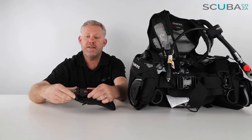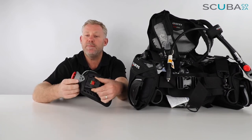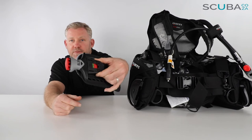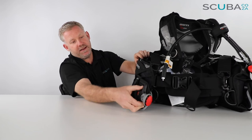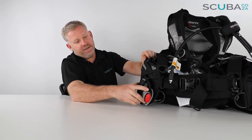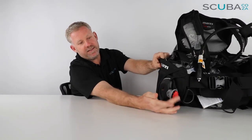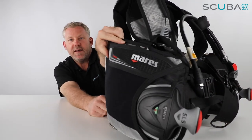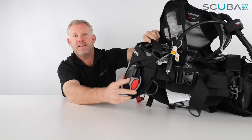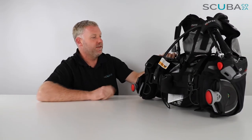When putting the weight pocket back in, make sure the clip is out, which makes it much easier to clip into the BCD. There's a raised red section — push that in to help seat the pocket, then slide it in and clip it. Then push the red section to lock it in, and now you've got the green tag showing the pocket is securely in place and won't come out when you roll off the back of the boat.